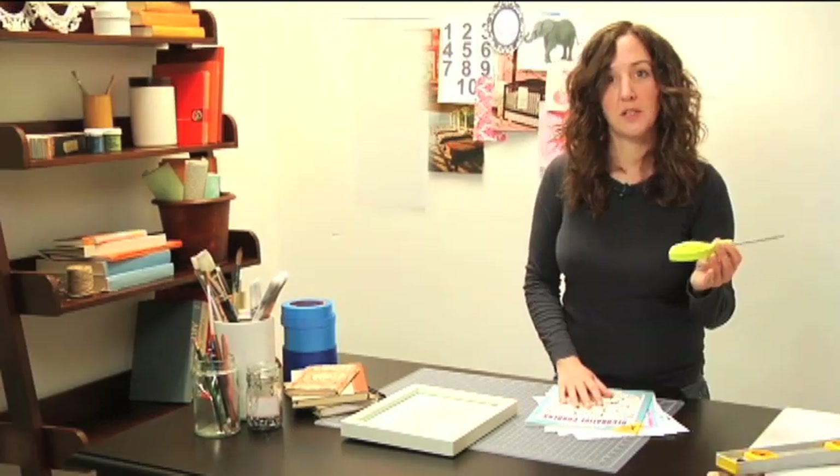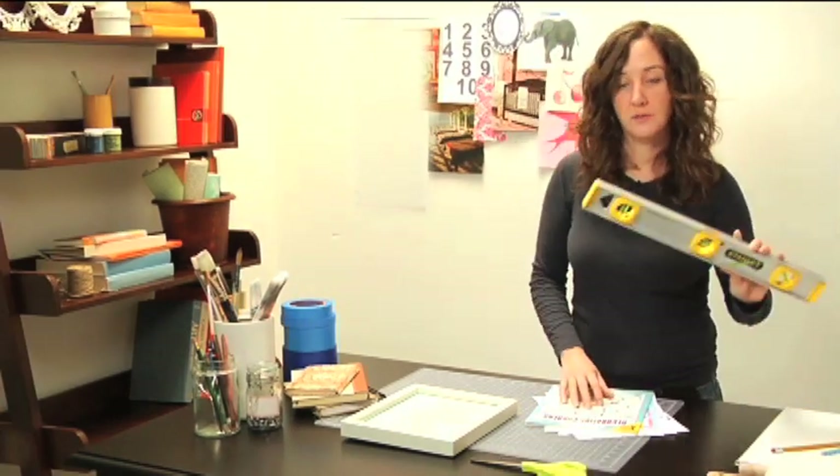Start with a frame. You're going to need to look for some inspiration — I have these Dover copyright free books. You'll need access to a Xerox machine, a pair of scissors, a level, an artist paintbrush, and a pencil.